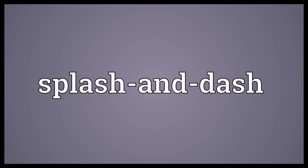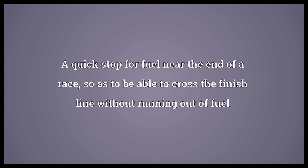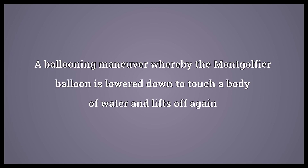Splash and dash. A 50-meter freestyle swimming event. A quick stop for fuel near the end of a race, so as to be able to cross the finish line without running out of fuel. A ballooning maneuver whereby the Montgolfier balloon is lowered down to touch a body of water and lifts off again.